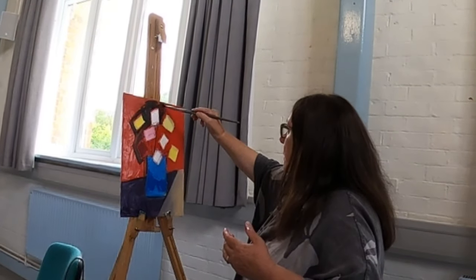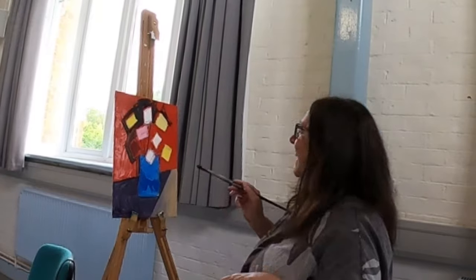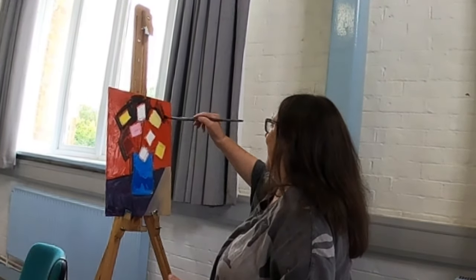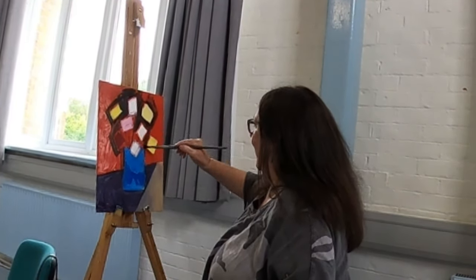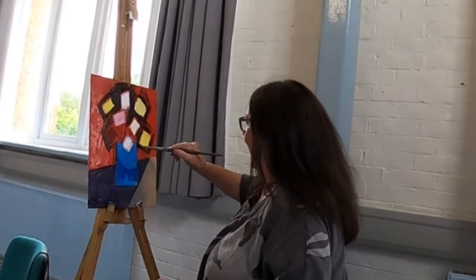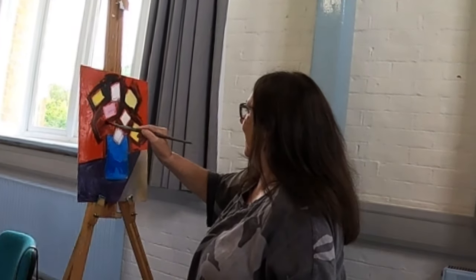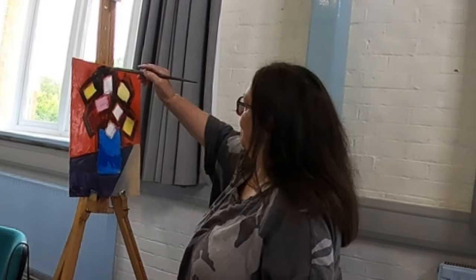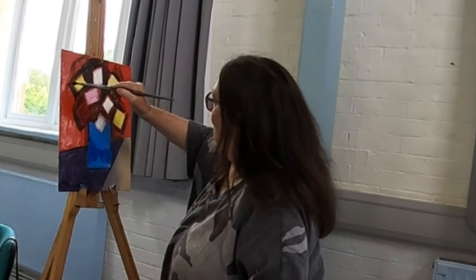Cup of tea — yes, surrounded by arty people, eating a chocolate biscuit. How much more do you need to be all right? I'm warm, I'm watching you paint. I'm having a go at something that I've not done before — see what happens.